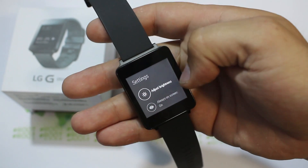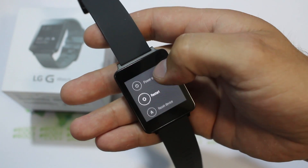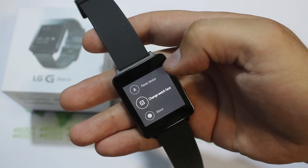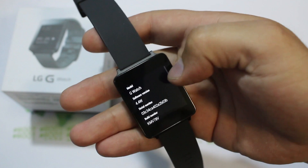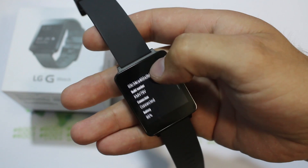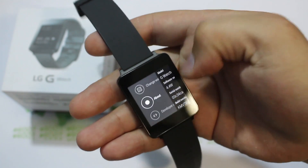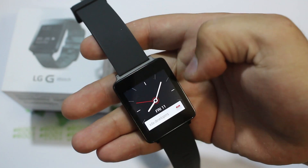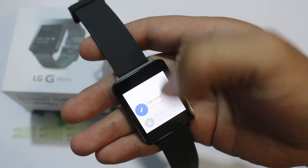In Settings you can adjust brightness, toggle always-on screen, enable airplane mode, power off, restart, reset device for a factory reset, and change watch face. Under About you can see you're running software version 4.4W — which stands for Wear — along with build numbers, battery information, and system updates. To go back, you swipe in that direction — that's always the back swipe gesture.